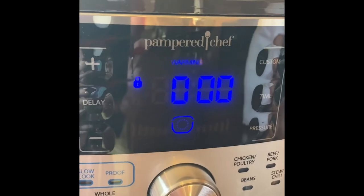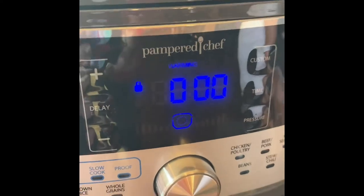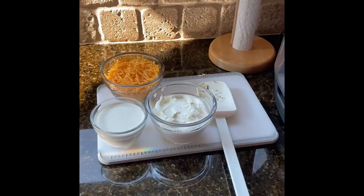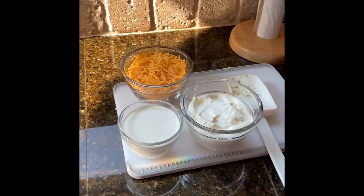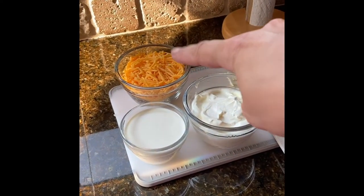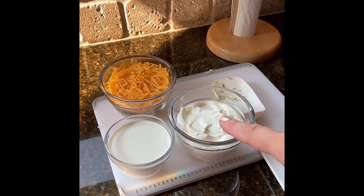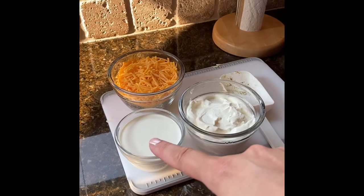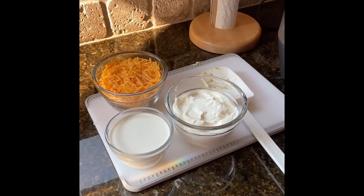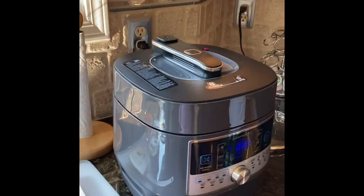It has been 30 minutes. We're down to zero and above the zeros it says warming — that's going to keep your food warm until you're ready to serve it. I have some things I'm going to be adding. Right now the pot has mostly the potatoes and vegetables. I have about two cups of shredded cheddar cheese, three quarters of a cup of sour cream, and three quarters of a cup of heavy cream, and we're going to add those to our soup in just a minute.